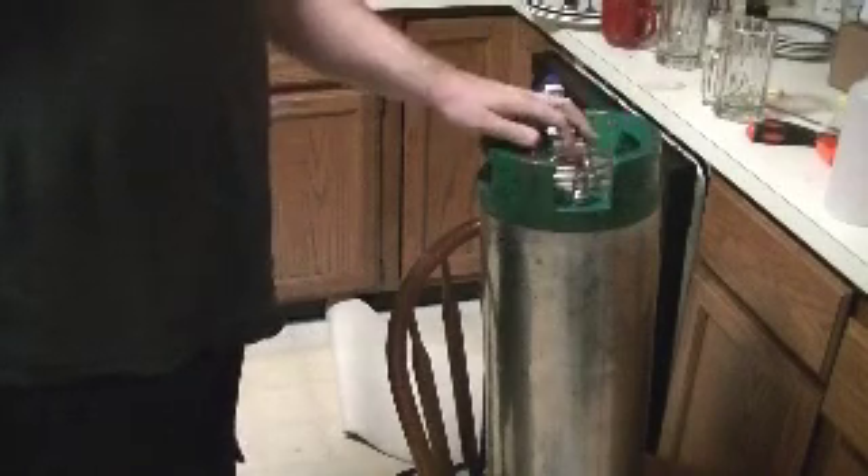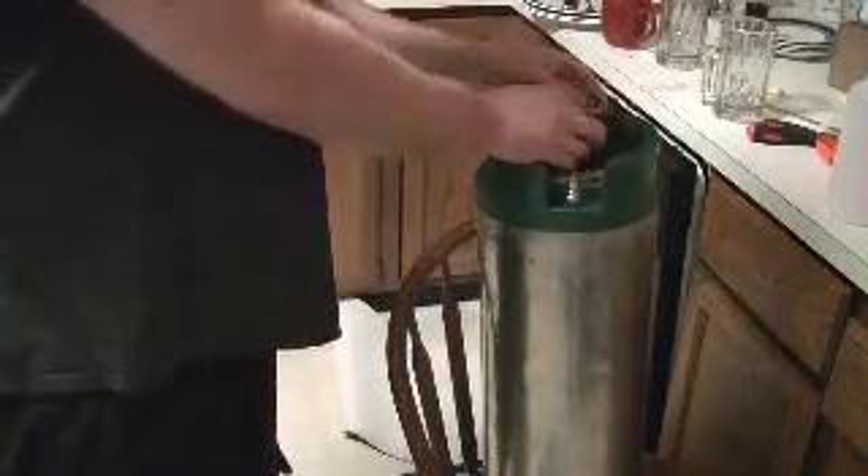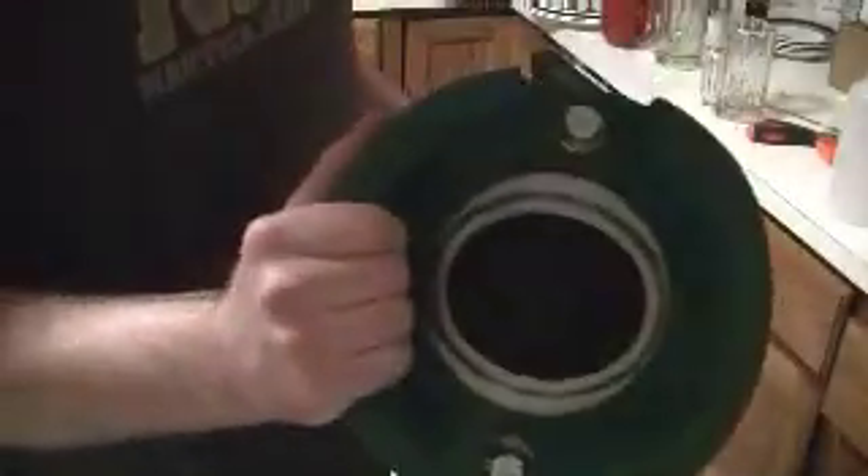My keg kit did come with new gaskets, but it also came pressurized, so I know the gaskets on it were actually in good shape. I chose not to remove them and put new ones on. I'll just disconnect the gas here so I can take the lid back off. Can you see the steam coming out of there from the CO2? There's a little bit of fluid left — I'm just going to dump it in my old bucket. Now that I've got a clean empty keg, it no longer smells like soda, and I'll get some beer in here.